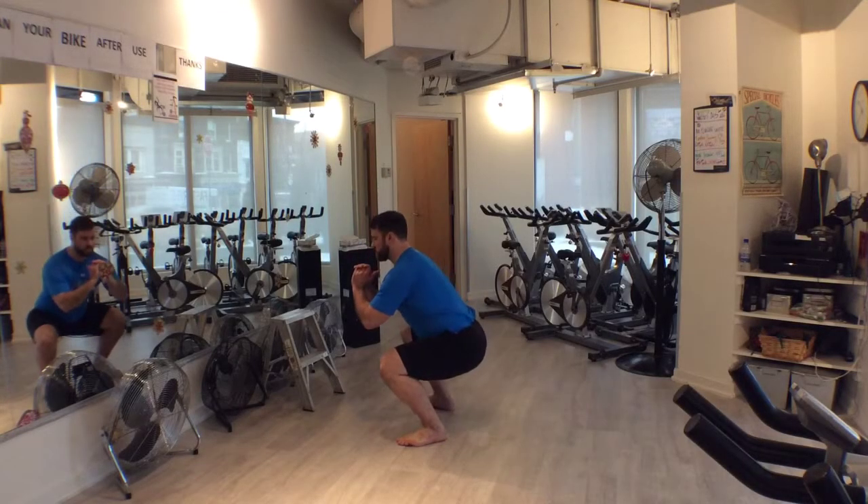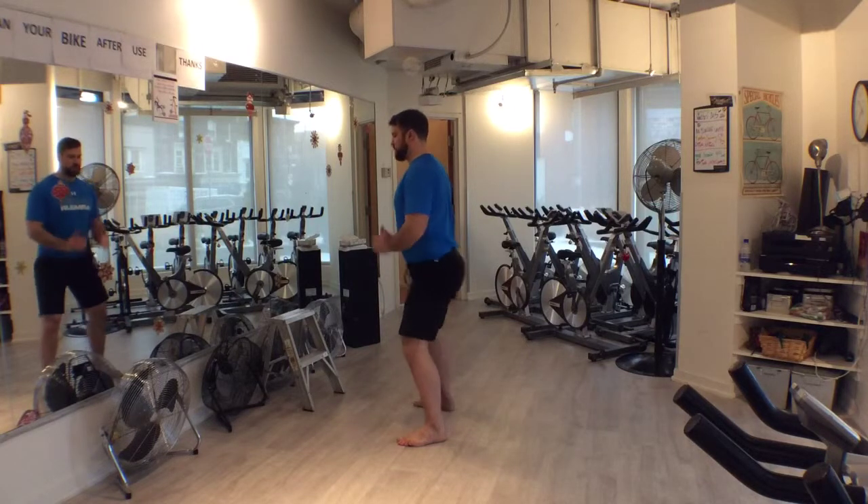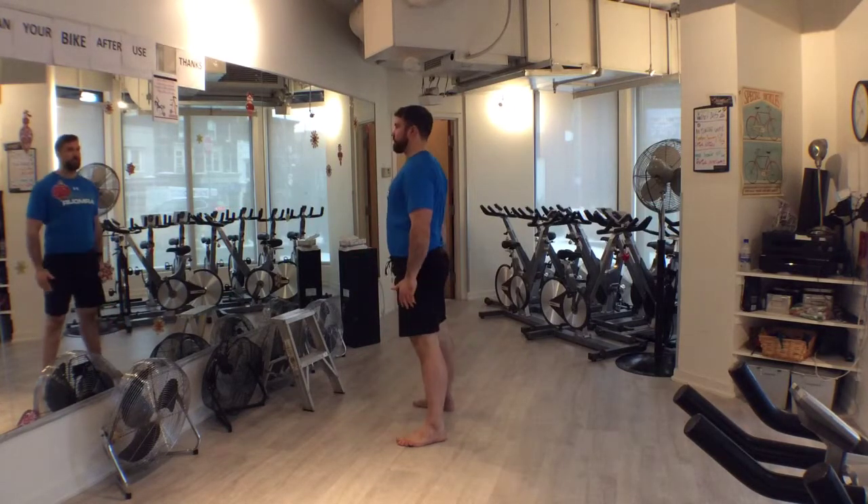For rehab, motor learning, metabolic conditioning, or a variety of reasons, the body weight or air squat is an effective exercise in your arsenal.